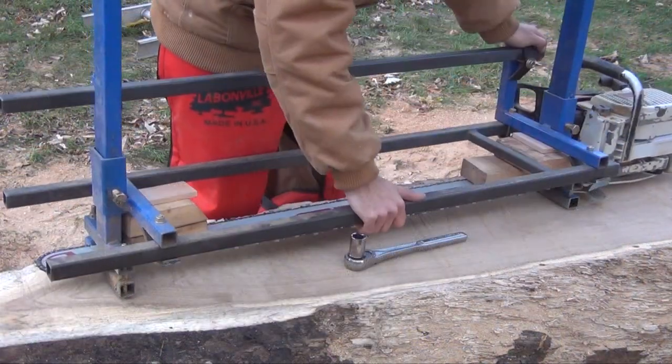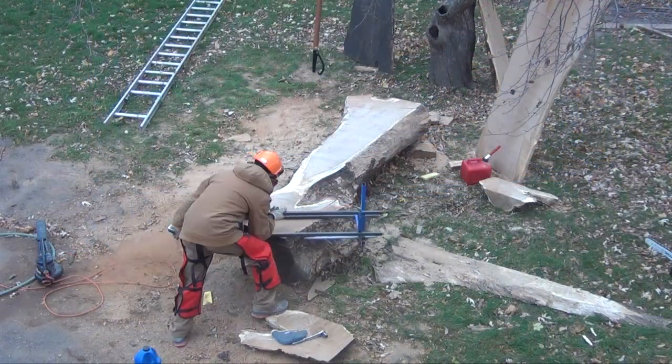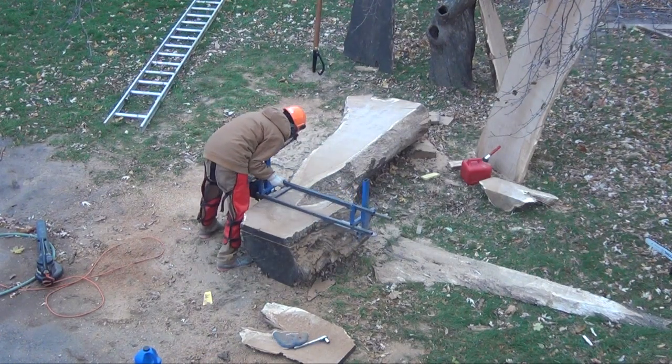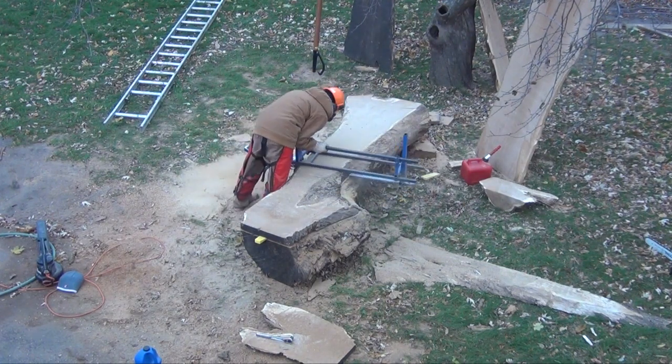For these cuts I want to cut them at 2 and a quarter inches thick, so I used some spacer blocks to set my mill depth to 2 and a quarter inches. This cut took 12 minutes and I sped up the clip to be 20 times normal speed.